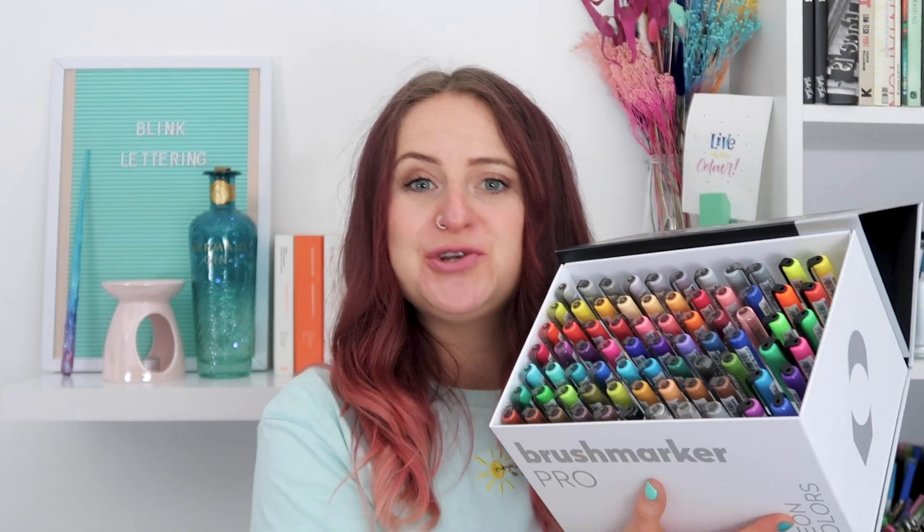This giveaway is open internationally but you need to be over 18 to apply. It will run for a whole month, closing on the 18th of May at 11:59 PM UK time. I'll select a winner completely at random and contact them on Instagram first. The prize is the massive Karen Brush Marker Pro Mega Plus Box — a massive thank you to Karen Markers for gifting this prize. Thank you so much for watching and I'll see you very soon!